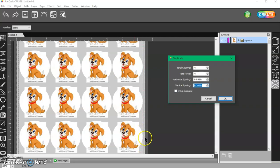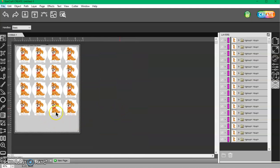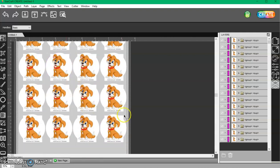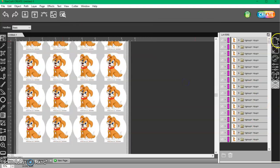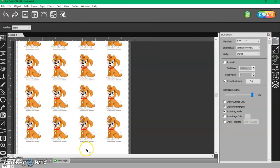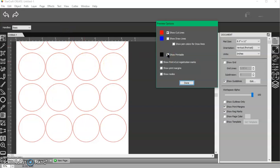This looks like it's going to cut outside my print margin, but that's okay. As long as my print is inside my print margin and my cut is within my page, then I'm good. Printers don't print white, so don't worry about what this looks like. Come to your Preview and turn your page back to white since you're printing on white paper, so you can better see what's going to print and what's going to cut.